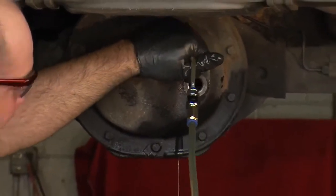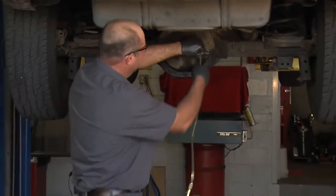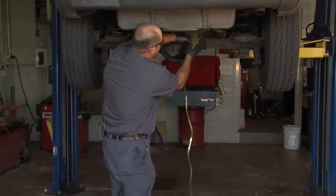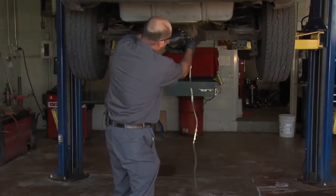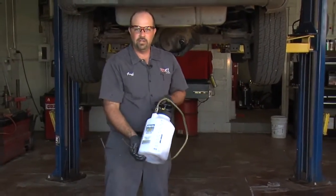All right, we've got fluid spilling out, so it looks like we're full. I'm gonna close this valve, and we'll put our plug back in, and that's it. That's how easy it was to fill the differential using the MV6400.